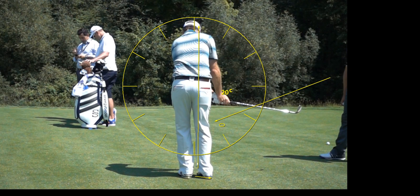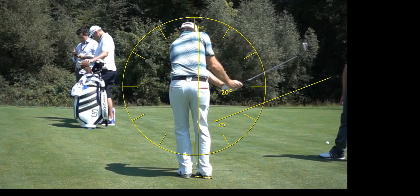35 yards carry is where the hands reach just above the right hip. 50 yards carry is right about where your hands get to the center of your chest — right at your sternum, right at the middle of your chest. 65 yards, you're going to be at the top of the shoulder.